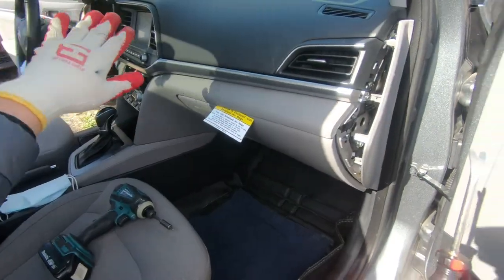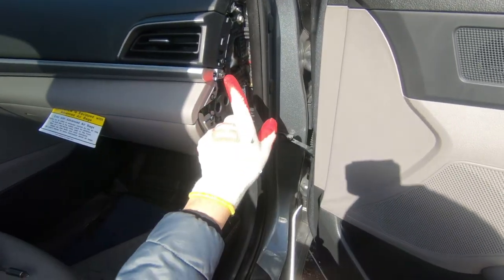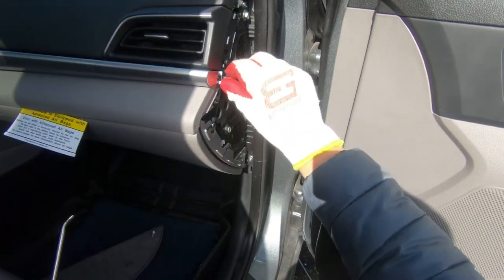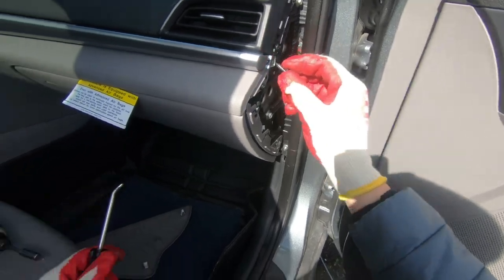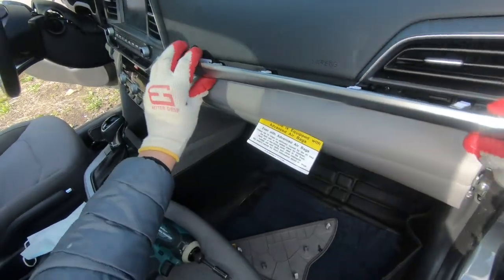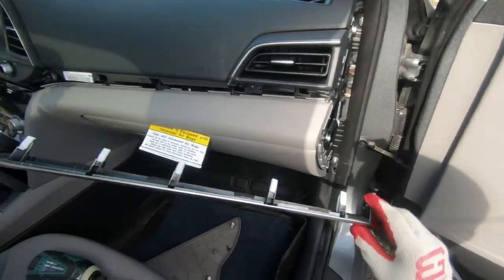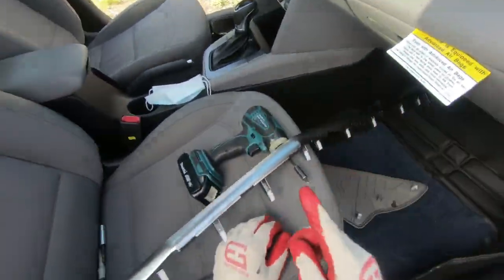Step number one: remove side covers on both sides of your car. So gently pull that cover — there is a bolt on both sides. Remove that bolt, then start to pull the trim very simply and very gently. There are some clips, so remove that clip. Same thing on the other side.